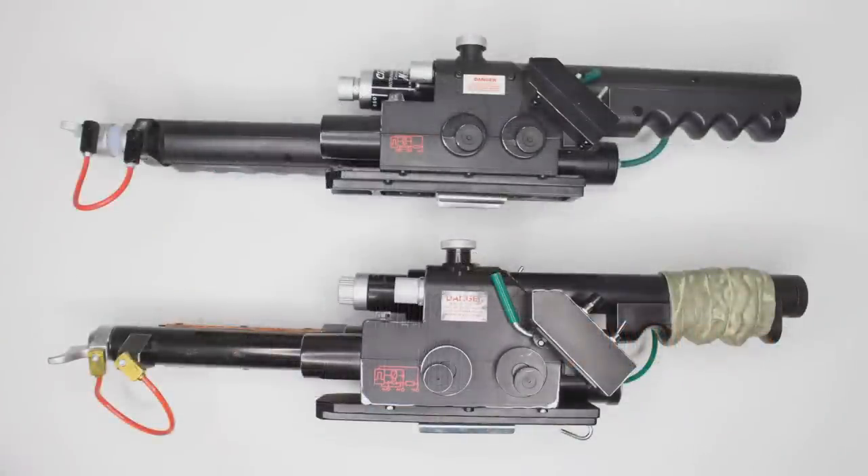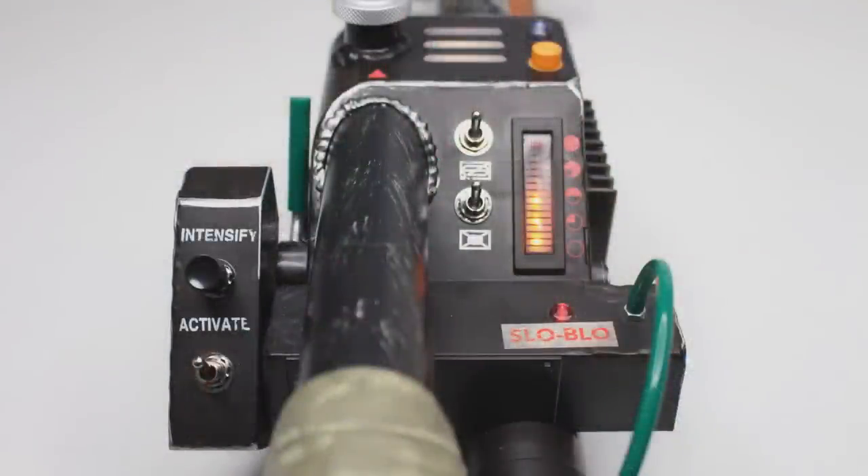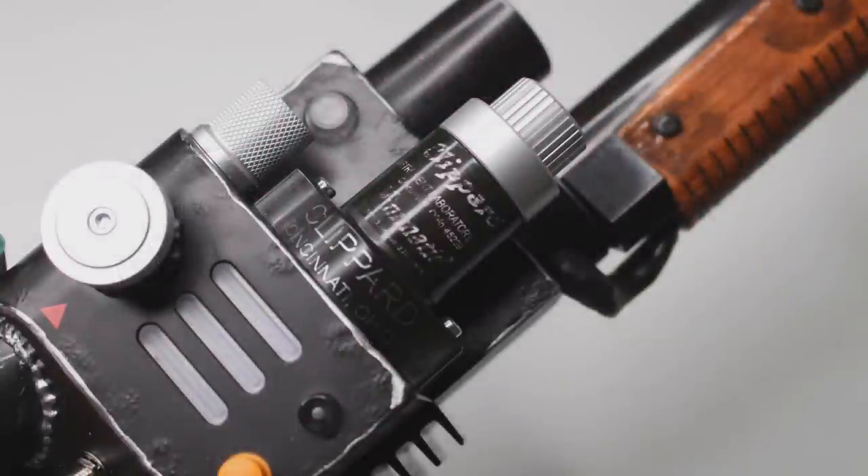The metal also contributes to the overall weight of the Neutrona Wand — it's got some girth to it. I haven't opened it up yet so I'm not sure about the innards powering all the lights, vibrations, and electronics, but it does have a good amount of weight. Probably the biggest thing I noticed when I first looked at it was the paint app. There are so many small details — it's made to look like the aged, distressed wand appearing in Ghostbusters Afterlife. The paint effects make it look like actual metal is coming through, and there are little details where the paint looks like it's bubbling up, which really helps it feel like a prop replica rather than a toy.